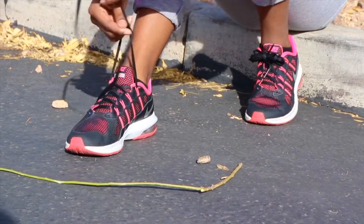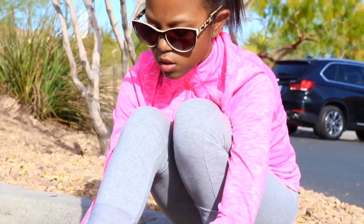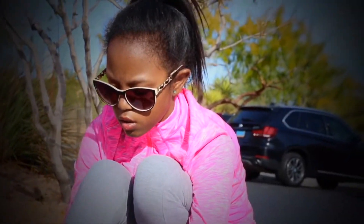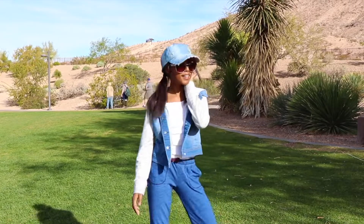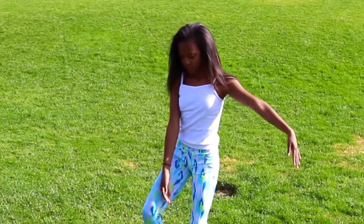Hey guys, it's AllDayElla and you guys know that I'm pretty active when it comes to fitness routines and stuff like that. I gathered this video together to basically show you guys what I do in my fitness routine and basically what kind of sports I like to do.